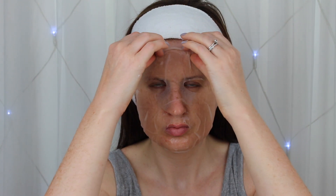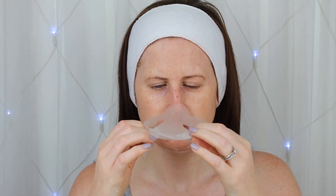Upon application my skin felt immediately refreshed and towards the end I felt a slight cooling sensation too. After, my skin felt lovely and revived, and you can also take any excess serum and rub it down onto the neck.